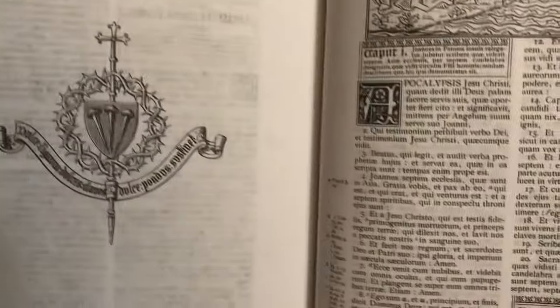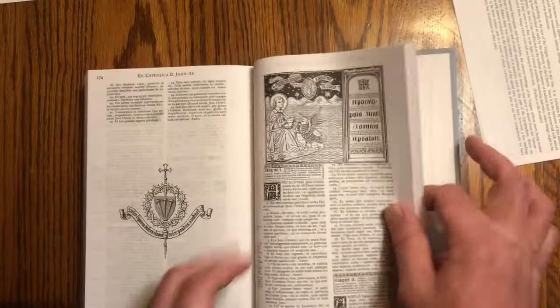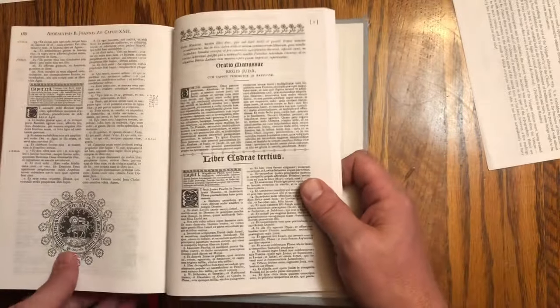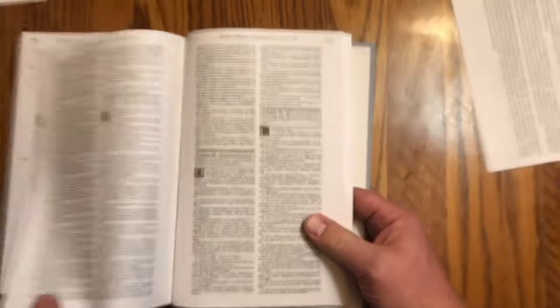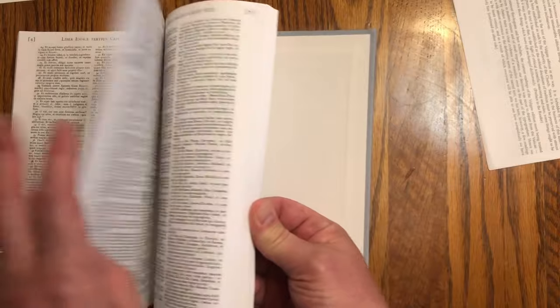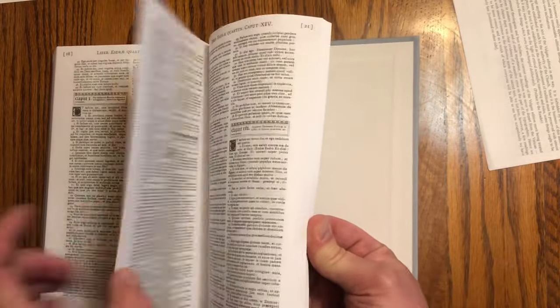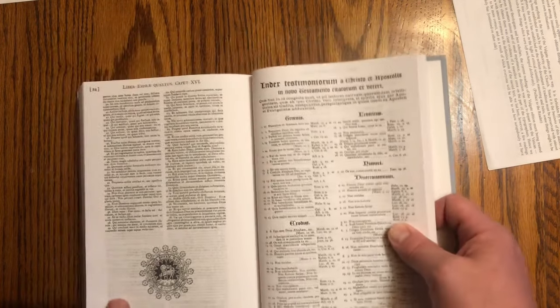There's the Apocalypse — St. John the Evangelist, the vision of St. John — and that's the end of the Bible. Then we have Apocrypha — legitimate Apocrypha. We have the Prayer of Manasseh, the Third Book of Esdras, and the Fourth Book of Esdras — those books which are often in the Septuagint but not considered canonical, not listed by Trent anyway.